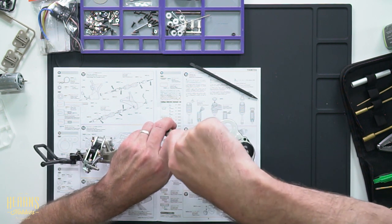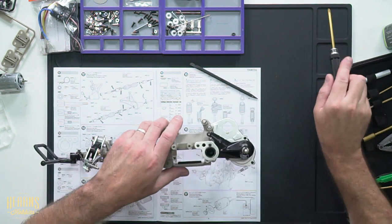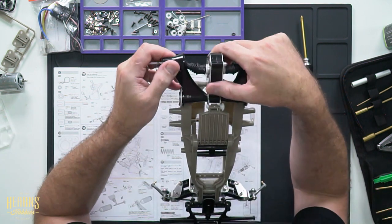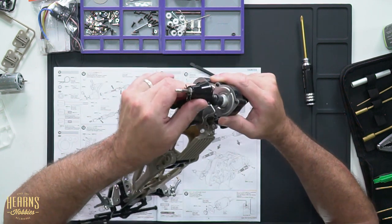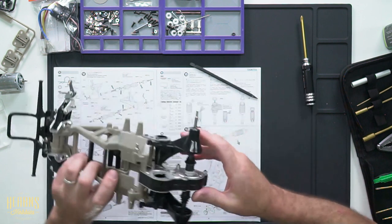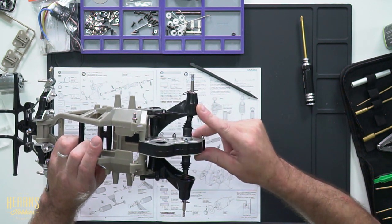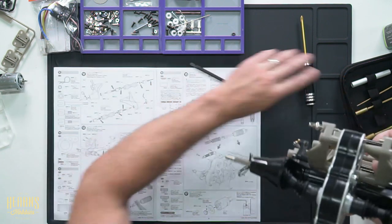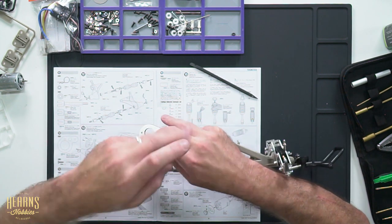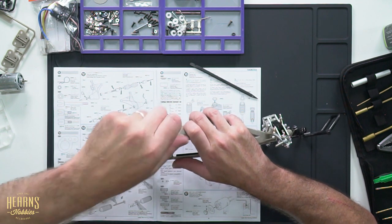I'll tighten up the suspension mount and we should have lost that bind or tight spot in the suspension travel. As you're building a new kit, you are going to experience a little bit of tightness and binding, but it should be smooth — and that's exactly what we've got now. It's not falling under its own weight, but we have a smooth operation from full extension to minimum travel. Once that runs in, it's going to be perfect. Whereas on this side, it sort of pops in and out of movement — the o-ring is just too tight at that midpoint.